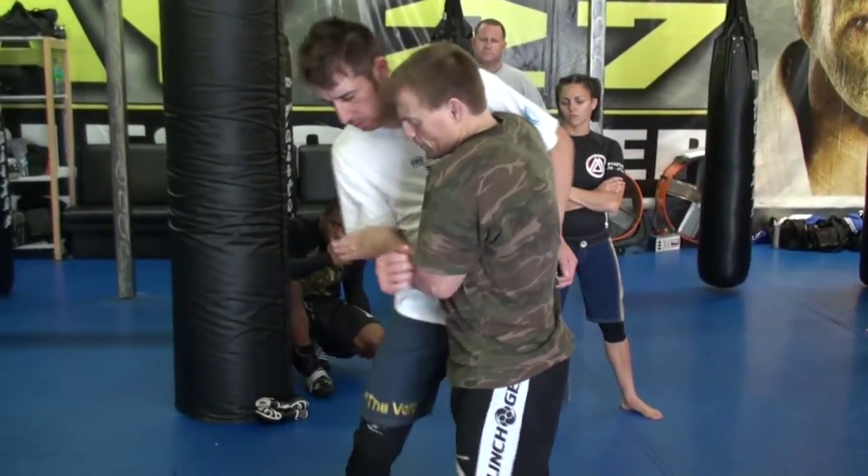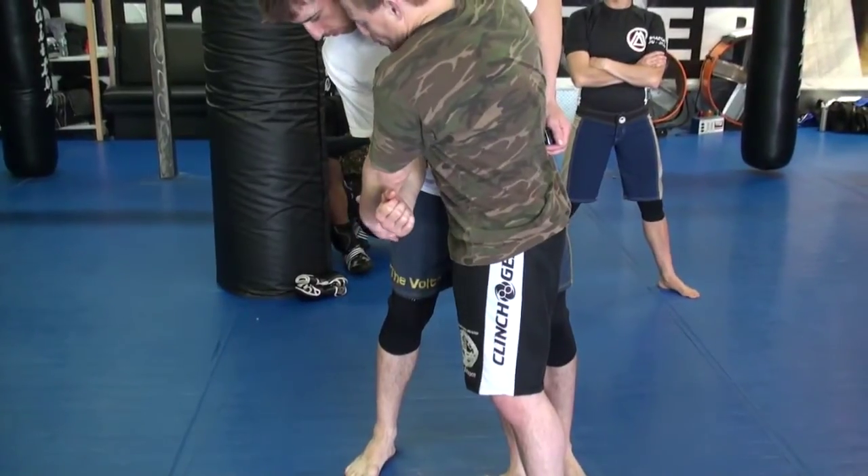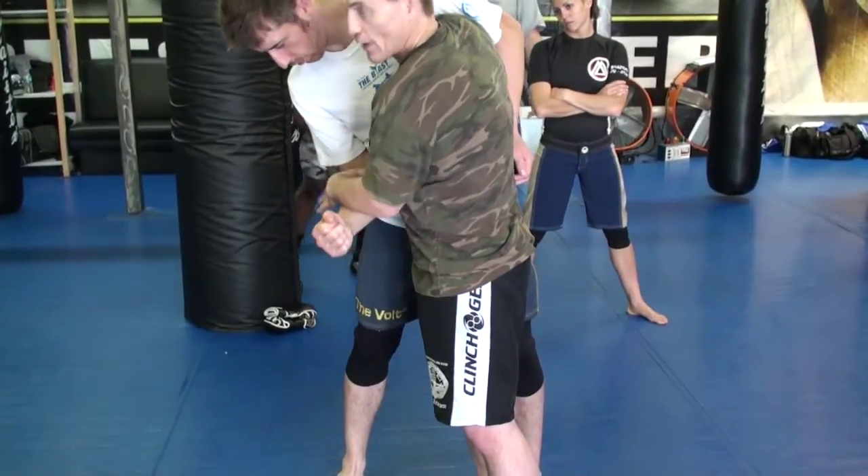Everything's the same. So if I'm right here, he pulls his hip into me tight, and all I'm trying to do is load him up onto that leg. So either I grab, grab, grab, or he's grabbing.